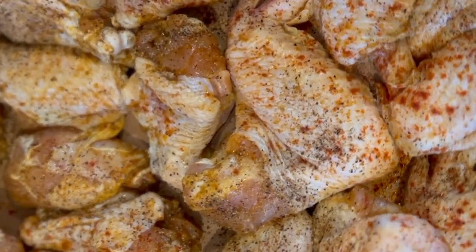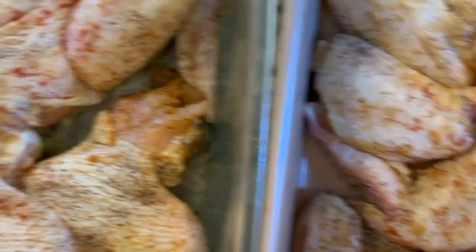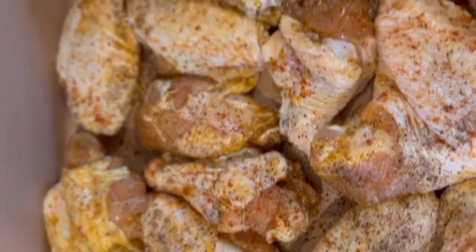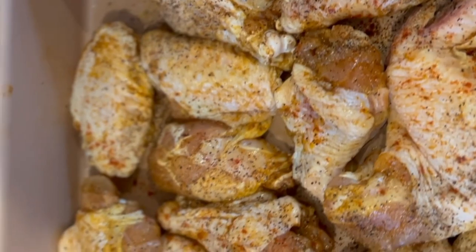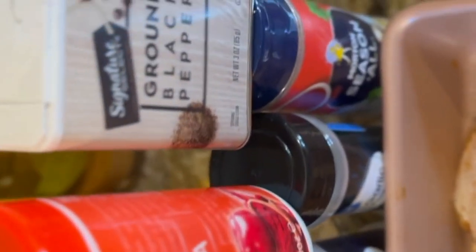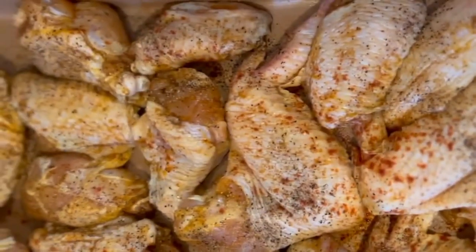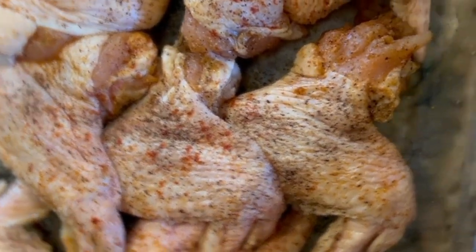Use whatever seasonings you like when you season your chicken for frying or baking. I use some onion powder, garlic powder, some seasoned salt, some black pepper, and some paprika. Whatever seasonings you use, season according to your taste level.